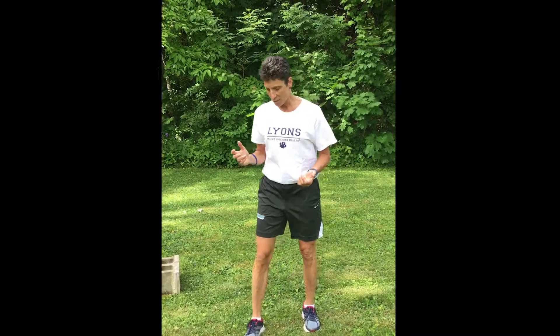So we're going to start with the sagittal plane — the reverse lunge. I love the reverse lunge; it's a little bit kinder, gentler on the knees than traditional forward lunges.